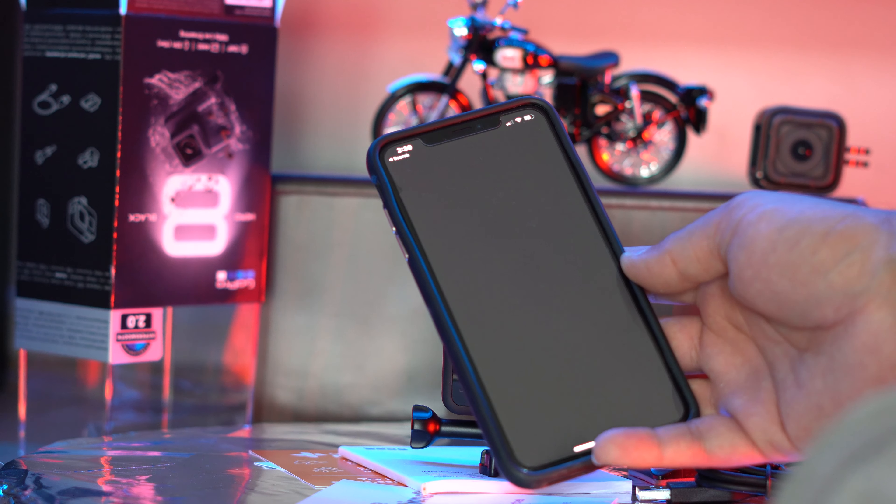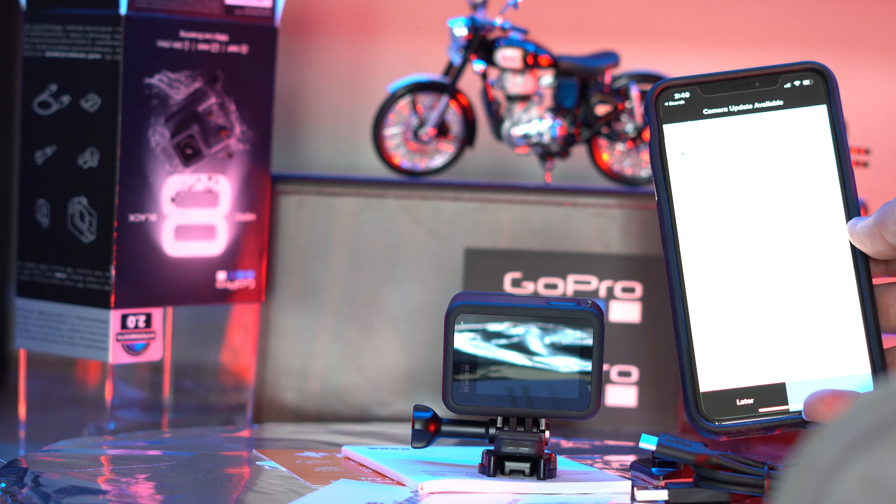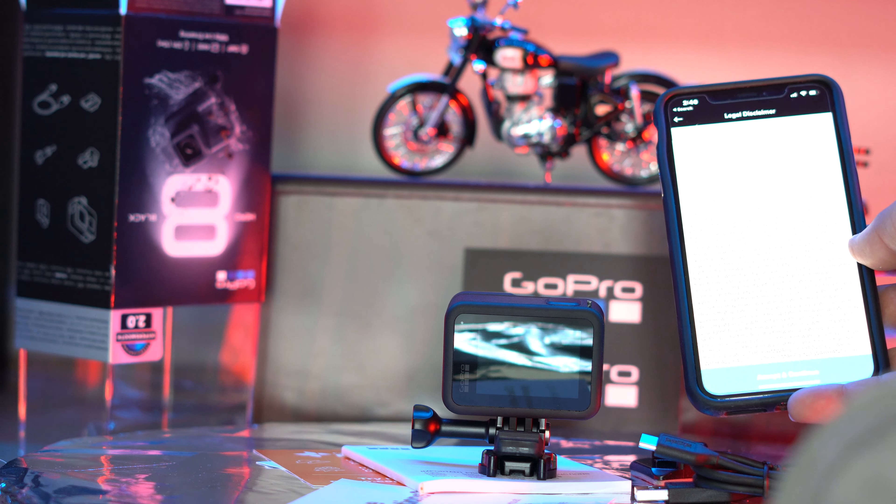Now it's connecting and there's a camera update — a new software update, which is good so I don't have to worry about it later. We're at 95%, 99%, and now it's asking me to update the camera. I'll say update, accept, and agree.